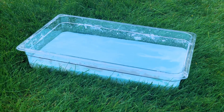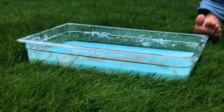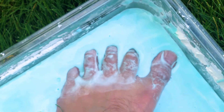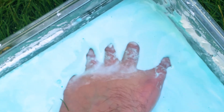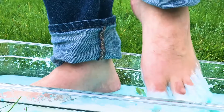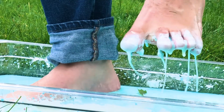I've put my ooze in a container large enough to stand in so I can put it through an extra test. As you can see, when I step on it quickly and add force, the ooze turns solid, but turns back into a liquid after just a couple seconds and I sink right in. It's so squishy and gross. Now I just have to figure out how to get it out from between my toes.